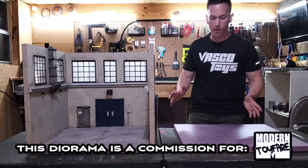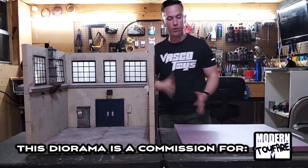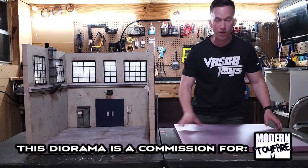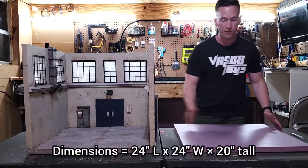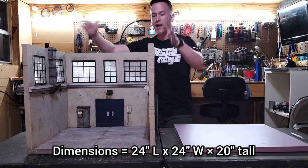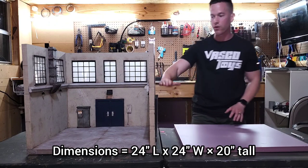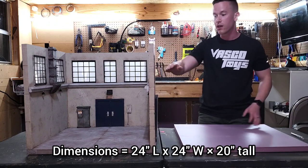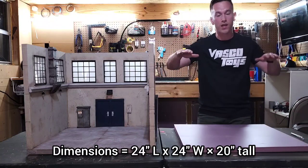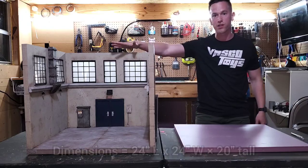I don't typically recreate dioramas but this one is going to be pretty easy because the dimensions are simple. I got one of these project foam boards at Home Depot — XPS foam, 24 inches by 24 inches, 1 inch thick, which is exactly the dimensions of the base. The walls are also 20 inches high, so I'll have two on the sides and one in the middle, just like the original.